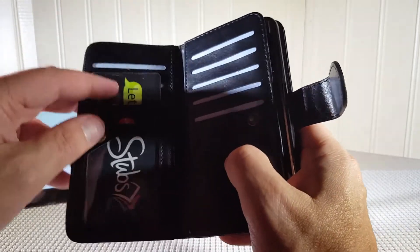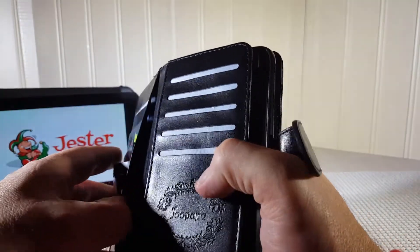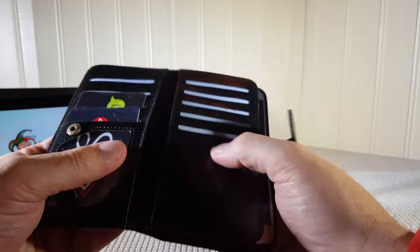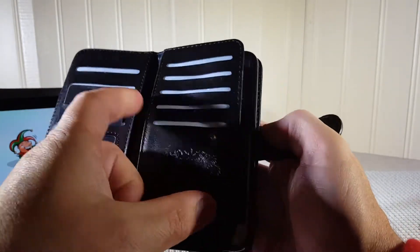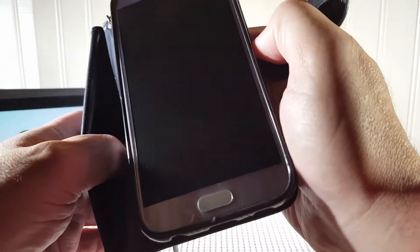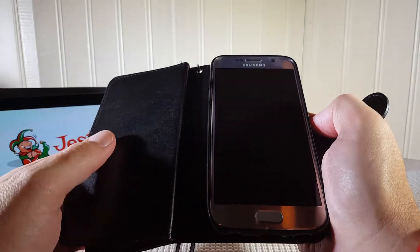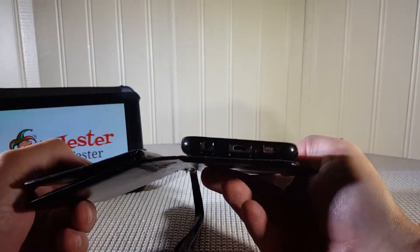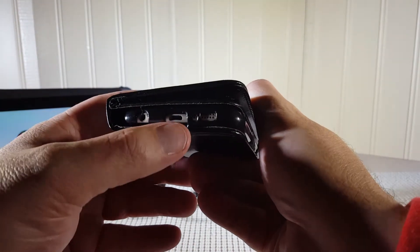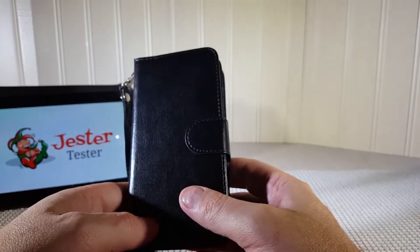There's a little window in case you want to display your license or ID. There are also areas in the back for money, another one behind there for money, and back where your cell phone sits there is yet another area for money or anything else you want to put in there. They also leave openings so when it's closed you're able to plug in your headphones and charger.